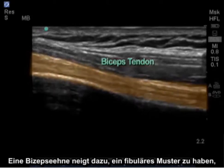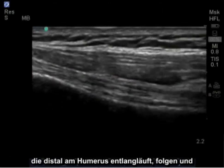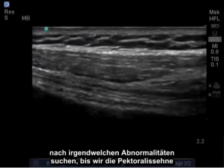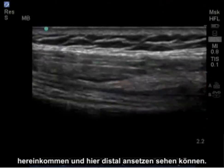A tendon tends to have a fibular pattern, and we can follow this tendon as it runs along the humerus distally, looking for any abnormalities until we begin to see the pectoralis tendon come in and insert here distally.